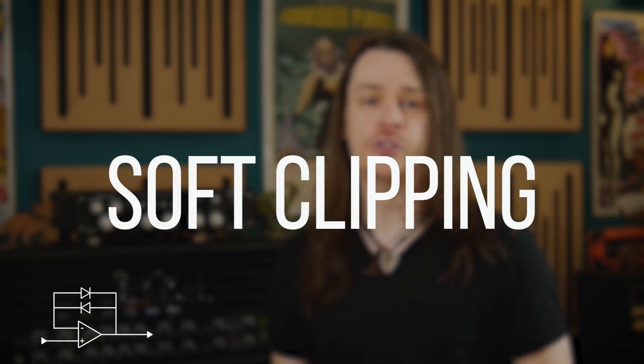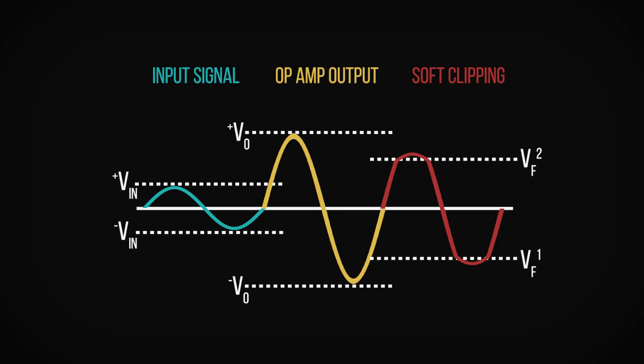Hard clipping is a severe method of clipping which produces a hard transition between the unclipped and clipped part of the waveform, producing a lot of distortion. Soft clipping is a little more nuanced. Because the diodes sit in the feedback loop of the op-amp, they are more concerned with the ratio between the input and output signal levels. When the difference between the output voltage and input voltage is greater than the forward voltage, the diode conducts and clips the signal. This means that clipping is only being applied to the signal increases, not the signal as a whole, producing a much softer knee between unclipped and clipped sections of the waveform, generating much less distortion.